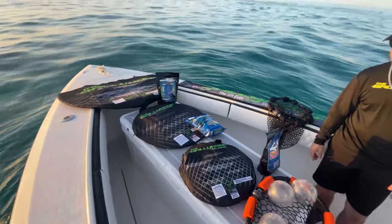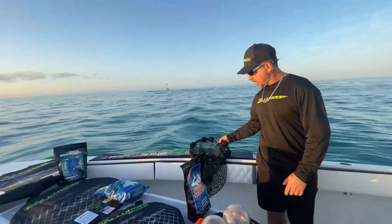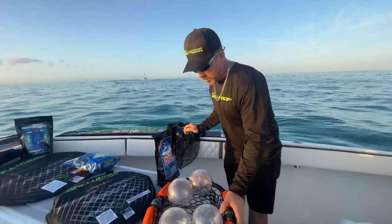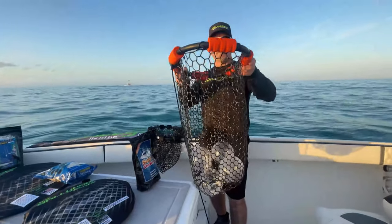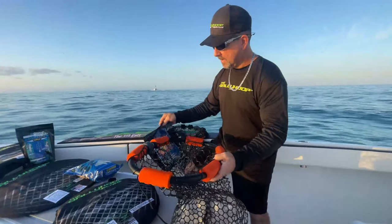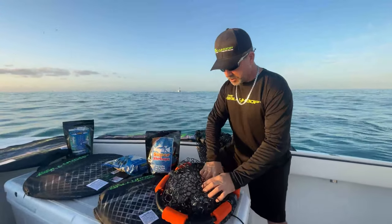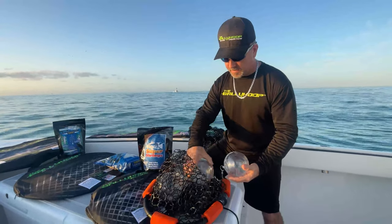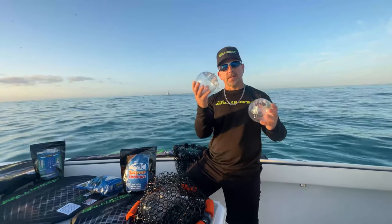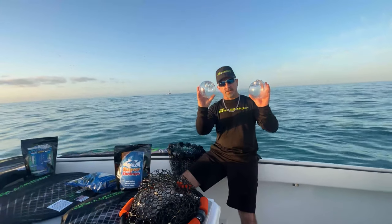First of all, we're going to start with our Chum. We're already out on the spot. We got our Chummy Hoop Mini and our Chummy Hoop Large — for the 25 pound blocks and the 7 pound blocks. That's something new coming that we're going to show you how it works today. We finally got them in: the Bally Hoop Chum Bomb and the Bally Hoop Bobber. I'm going to put these things to the test so you guys see how it works.